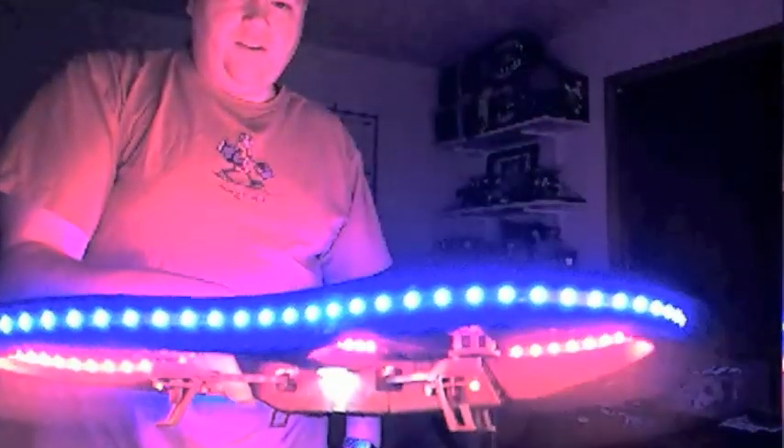So hopefully tomorrow I'll have it finished being tested out, and then I'll have my first flight with it. Thank you.